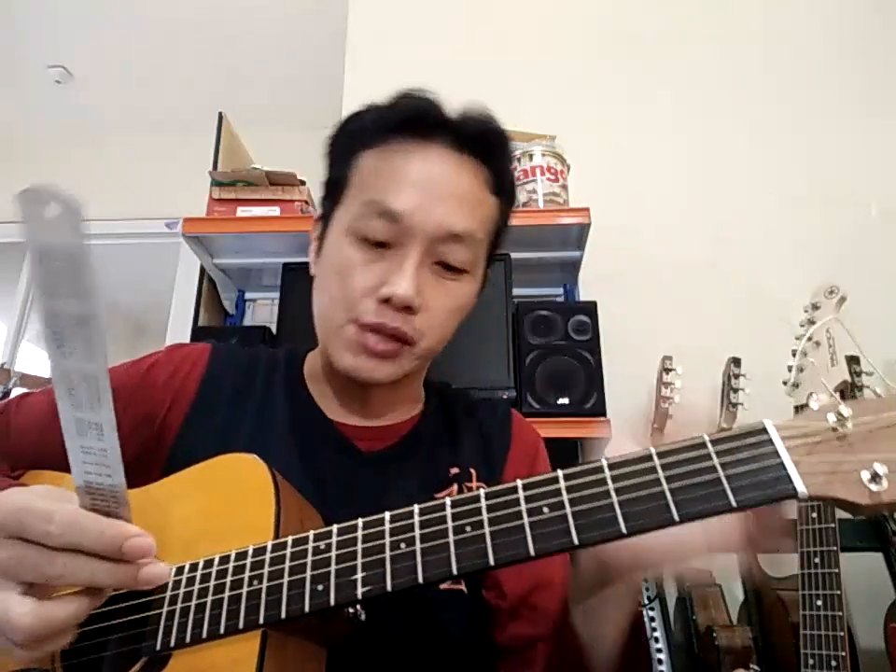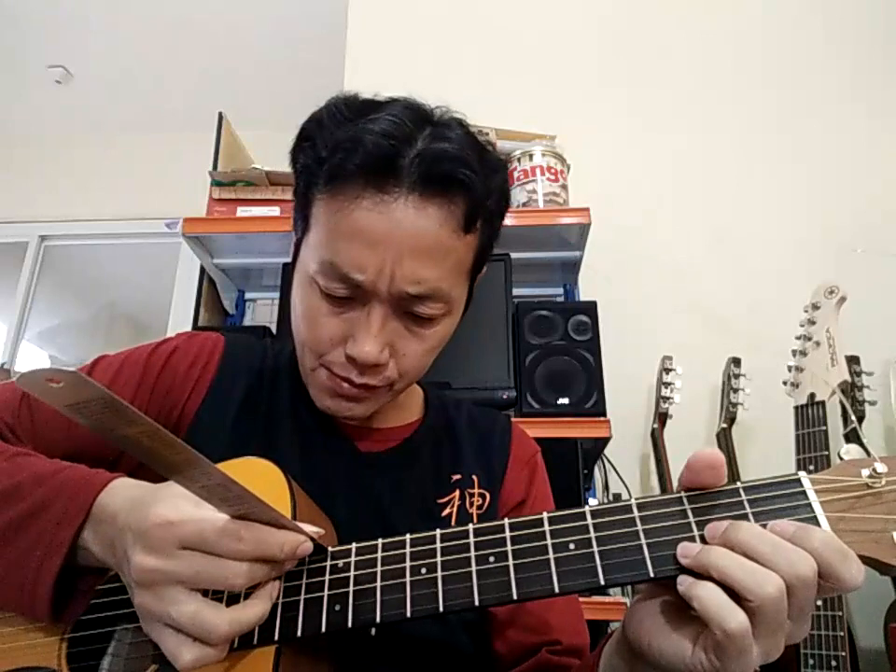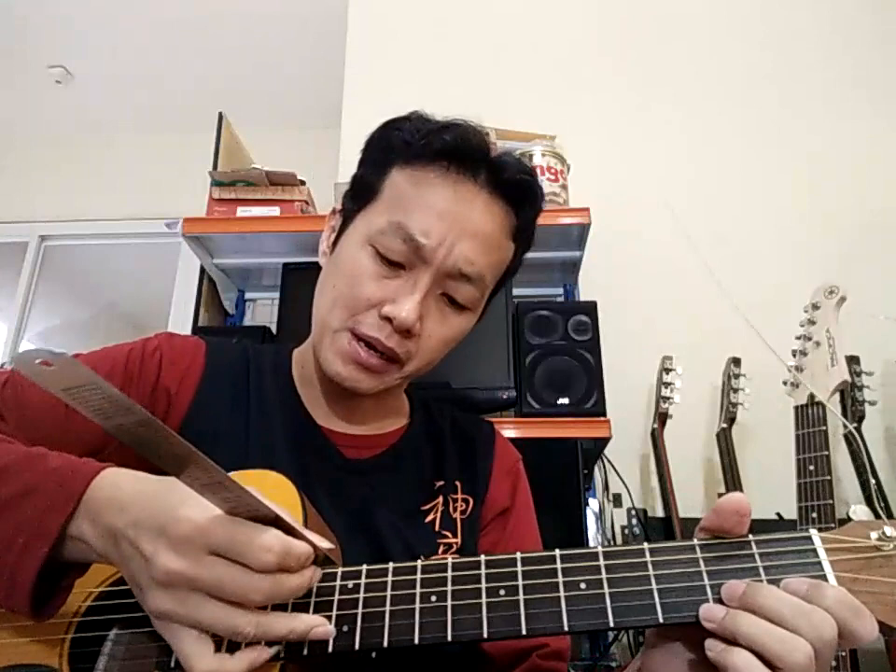Ini nggak rusak ya, cuman memang perlu disetting. Jadi kok sakit, kok nggak enak, sudah diganti senar juga nggak enak, actionnya padahal sudah lumayan. Saya setting necknya, saya luruskan, nggak boleh back bow ya, harus lurus. Dapat actionnya 2,5 - terbaca 2,75 di penggaris tapi sebenarnya sekitar 2,5. Fret satunya 0,5-an, jadi sekarang sudah enak sekali.